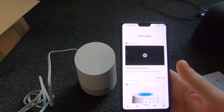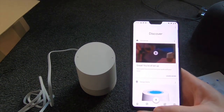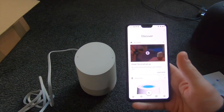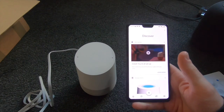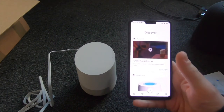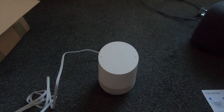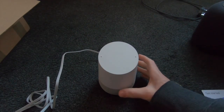Great, we're all set up. So that's the setup process — we signed into Spotify and Netflix, it installed an update, so about five minutes to set it up.